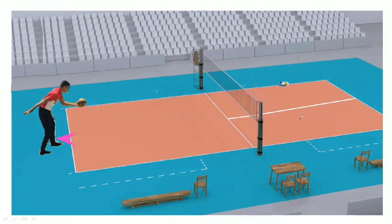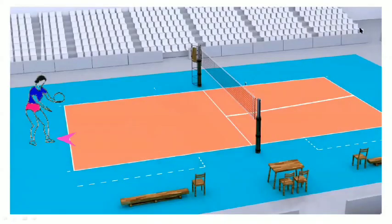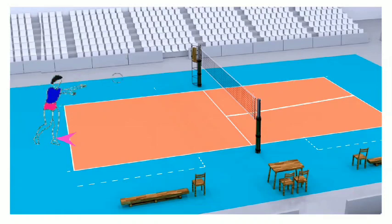Let's see the animation of how the test can be conducted. In this way, he or she has to serve onto the court. Regarding scoring, the number of services made correctly into the left and right halves of the court is counted. The number of correct services is then converted into points with the help of the SAI norm table.